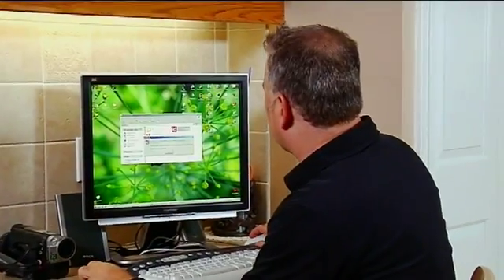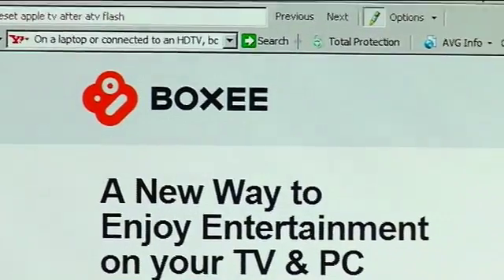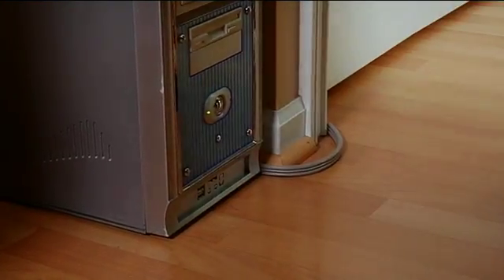I'm going to put the flash drive into the computer and just launch the installer. In the meantime, we also want to set up a Boxy account — this is really cool. It allows us to share all of our media files that are on our computers and our network. You simply go to boxy.tv and hit the sign up button. So now I'm set up for Boxy and the flash drive is ready as well. We're going to go back to the Apple TV and get everything rolling.